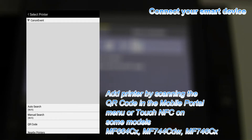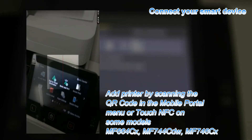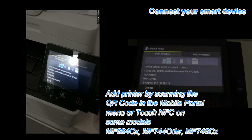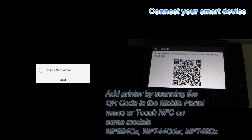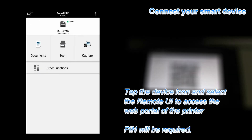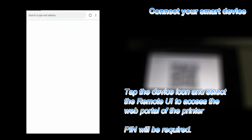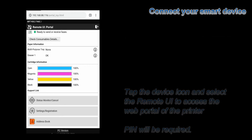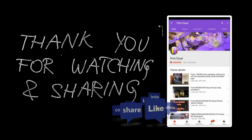You can also use the touch NFC on some models. My MF device is registered to my Canon Print Business app, and by touching the printer icon I can access my remote user interface settings. And that is all — thank you for watching and sharing.